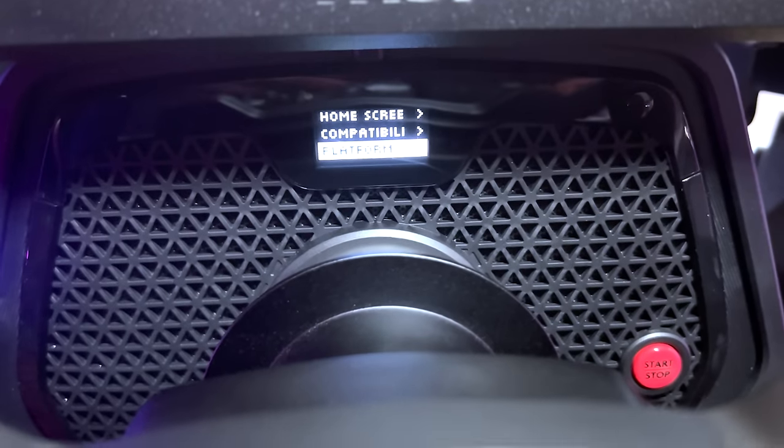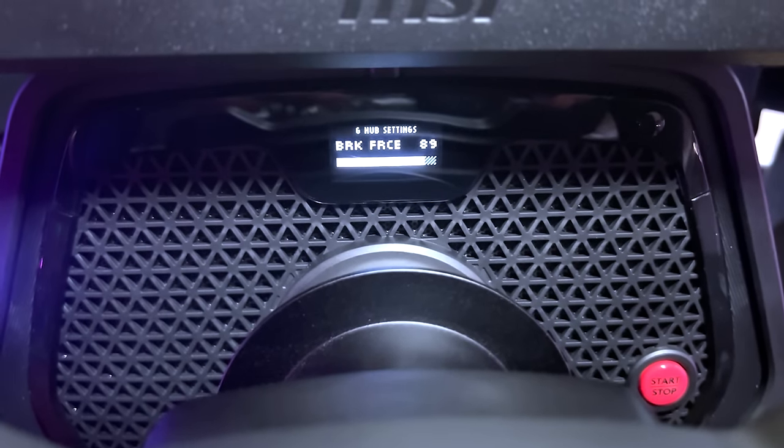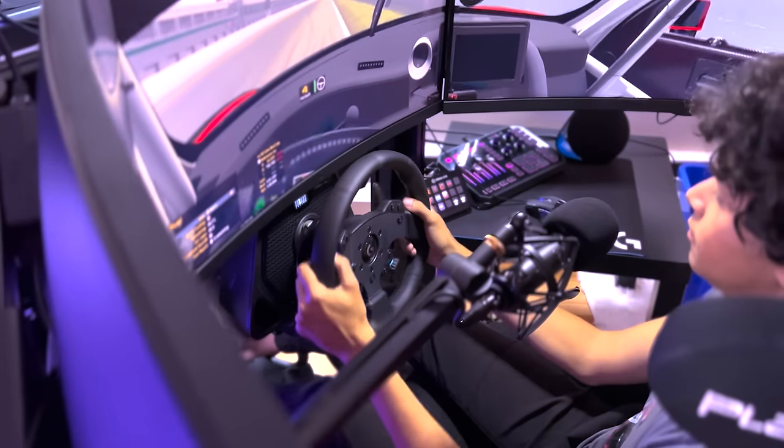You can also set what platform you're using the wheel on, whether it's a PC or a console. And you can set the compatibility of the base between the Pro wheel and the G923. After using it for three weeks, these little features feel more or less like the GoXLR feels for a streamer.